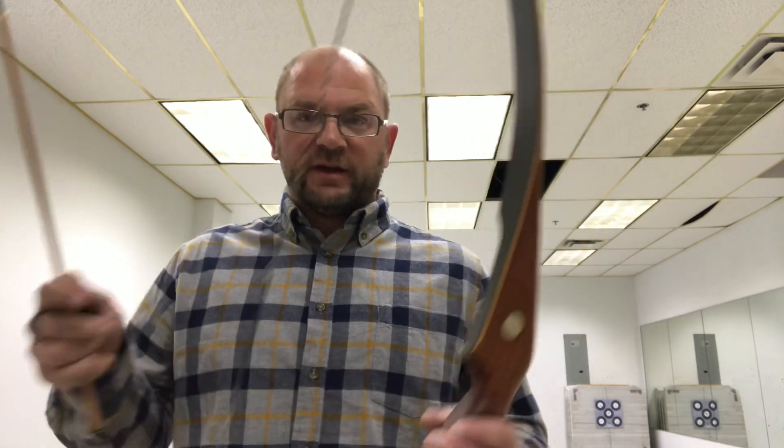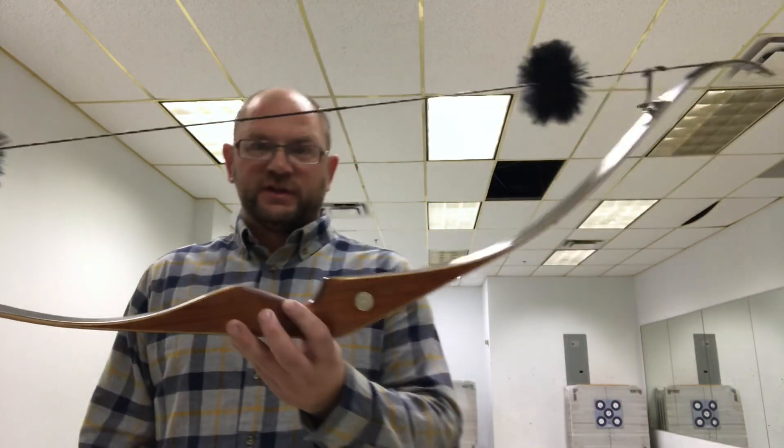We're at the archery range now. I got permission to use this extra range at the place I go to, which is Cabin Fever Sporting Goods in Victoria, Minnesota. Thank you very much. We're picking up where we left off yesterday.